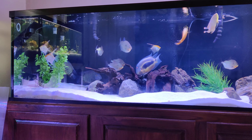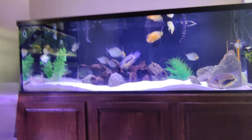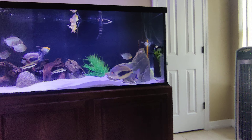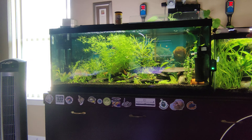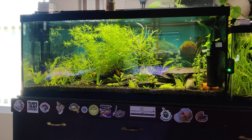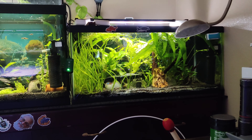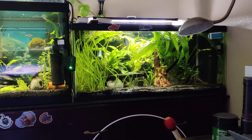Scrolling to the right, this is my 180 gallon custom aquarium cichlid tank. A little further right is my 75 gallon planted community tank, and then to the right of that is my 40 breeder — it's a neon tetra and Empire gudgeon tank.